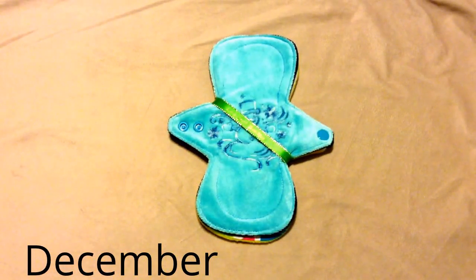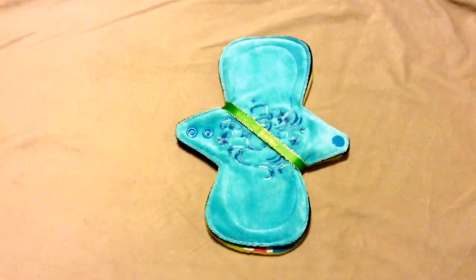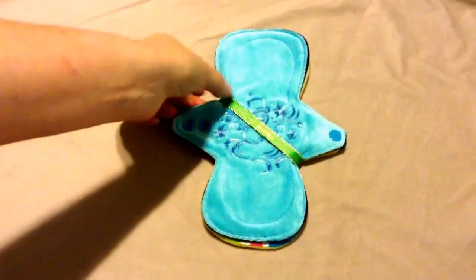Hi, this is Amy with Living My Beloved Life, and this is another unboxing. I actually already took it out of the bag because it was totally mangled. But these are two pads from Lazy Creek Boutique.